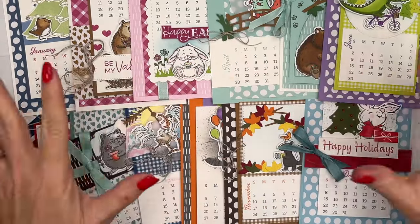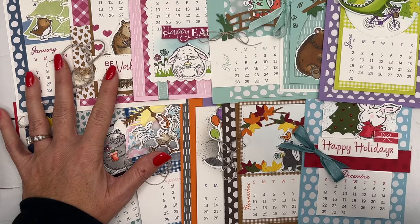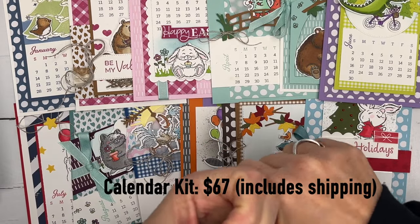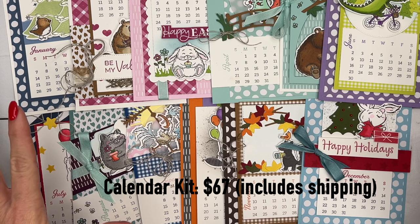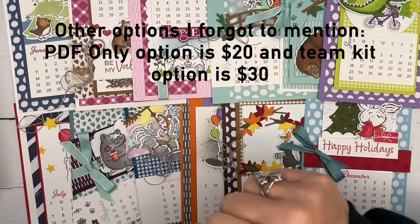So let me tell you the details of the class. This is a big class kit — it's delivered to your house, it's a class to go. You do it whenever you want; there's not an online meeting time. I send you a PDF — a 13-page PDF. There's a very short video at the beginning that shows you how to use your calendar stamp, but the rest is all typed instructions with photos. The kit will include everything you need to make 12 calendar pages. You're going to get two full packs of designer series paper — you'll have tons of paper left over for other projects. You're going to get a full bolt of ribbon and a full bolt of linen thread. The cost for the calendar class kit is $67, and that includes shipping.